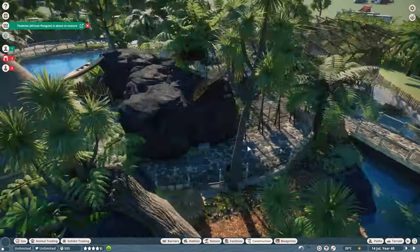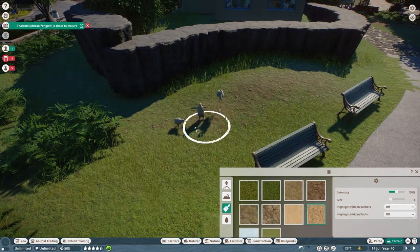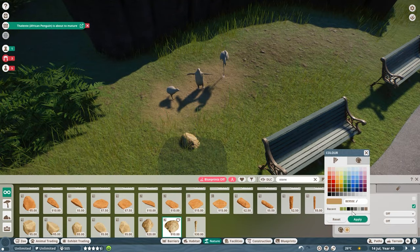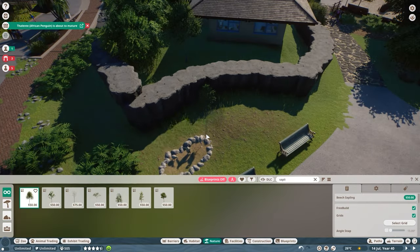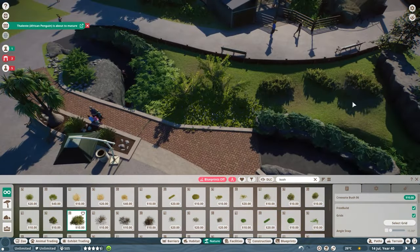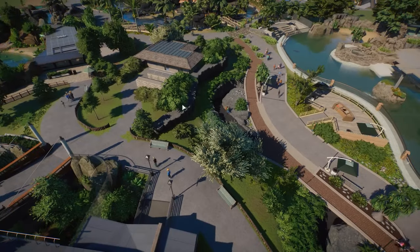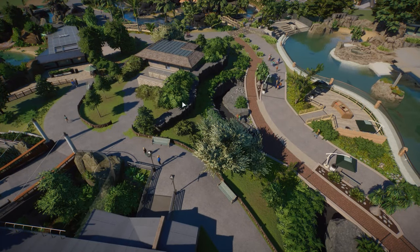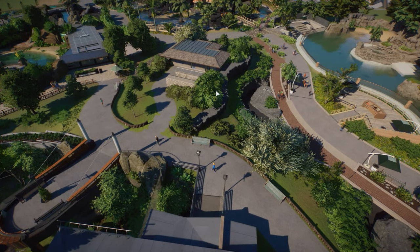I don't need to talk too much more because you will now get a little tour of this area. I'm going to go into a bit more detail about how I thought about certain things and why you would need to put certain things — like the three little statues — in here. They have a pretty good reason for being here. Right, we are done with the first area. As you can tell, this one is a very simple combination of nature and facilities.